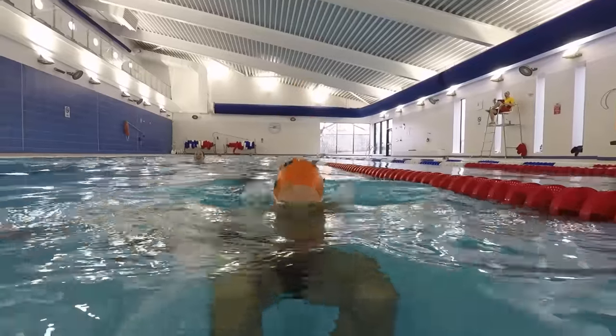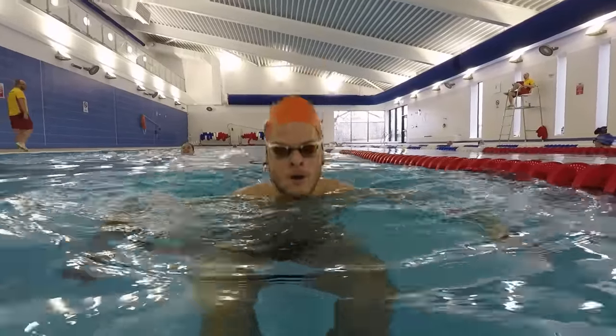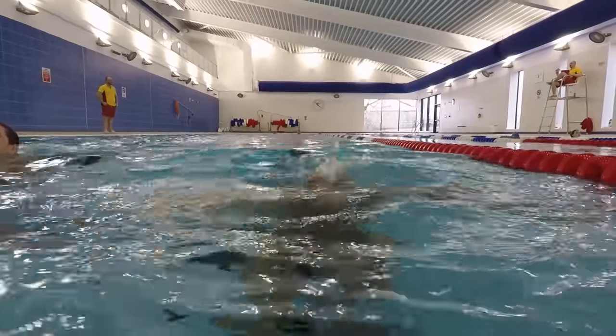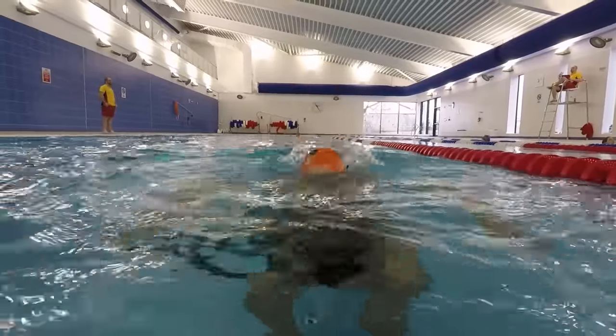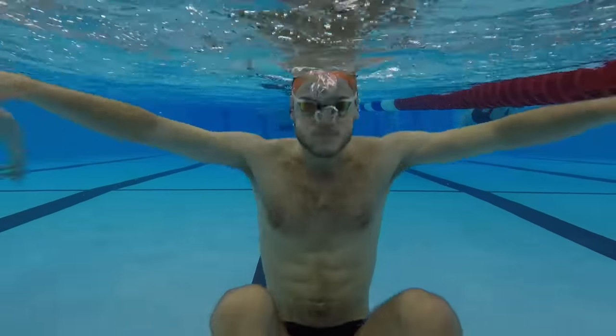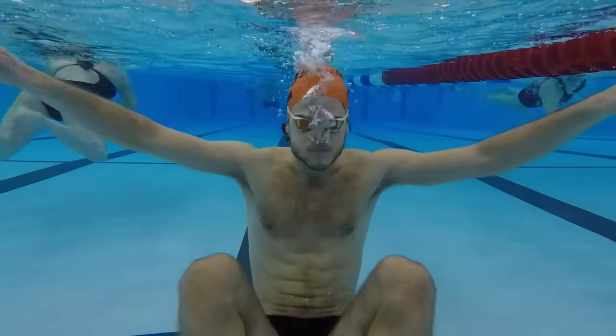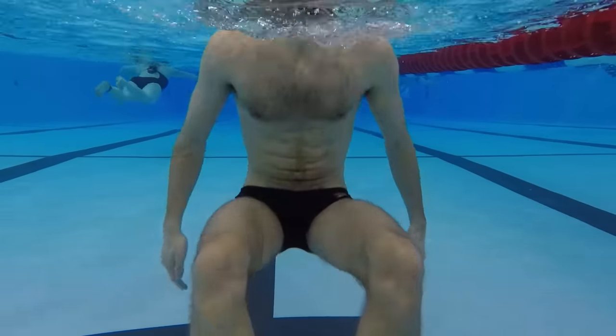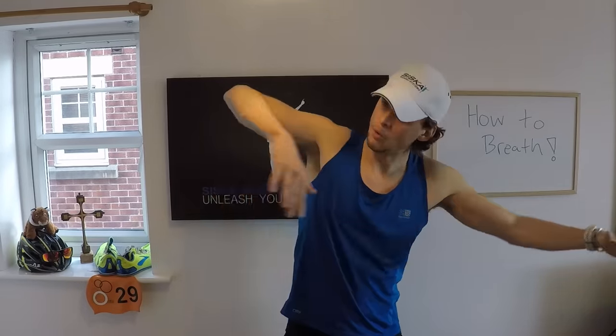There's a drill called Bobs and I'm going to show that to you right now. All you do is exhale, blow all your air out underneath, and then breathe it in on top. Then go up and down — try to get a rhythm with it. Start really slow and then as you get the rhythm, try to speed it up all the way to the same rhythm you would do when you're taking your stroke.